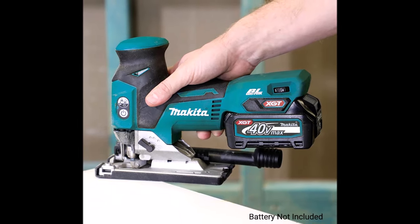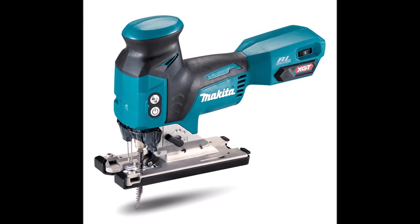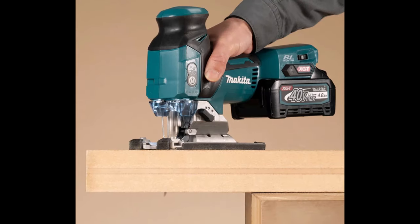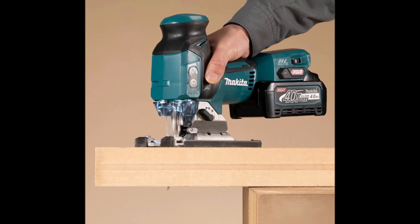The GVJ01 also boasts convenience features like a tool-less blade change system, beveling base, built-in dust blower, and LED light, all in a lightweight package weighing just 5.8 pounds with a 40V XGT 2.5Ah battery.